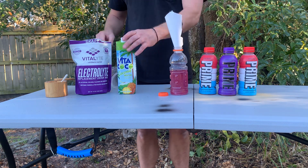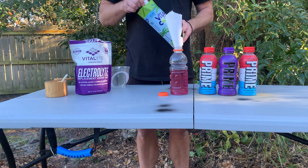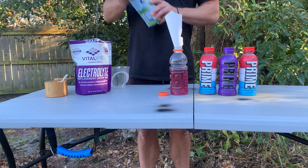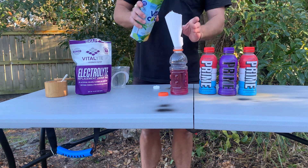Coconut water — it's another luxury good. It's in that beef jerky category. I don't know why, but Prime is 10% coconut. We're gonna make this 25% coconut.